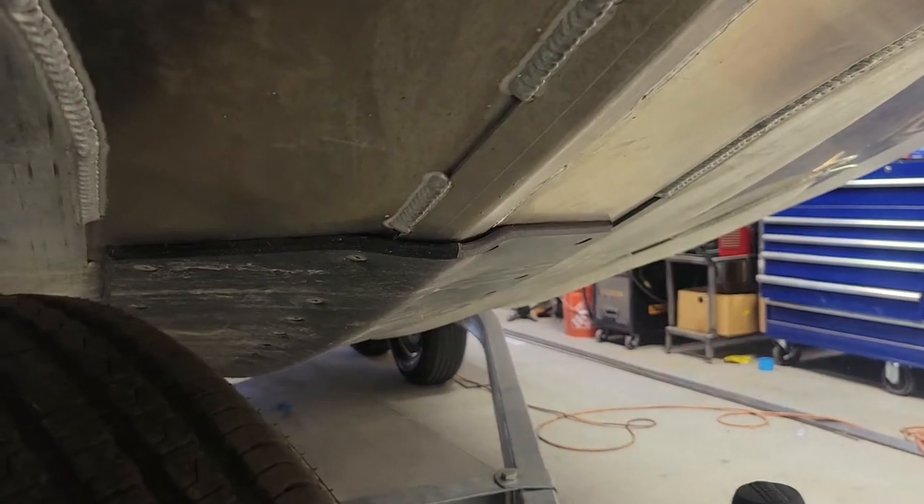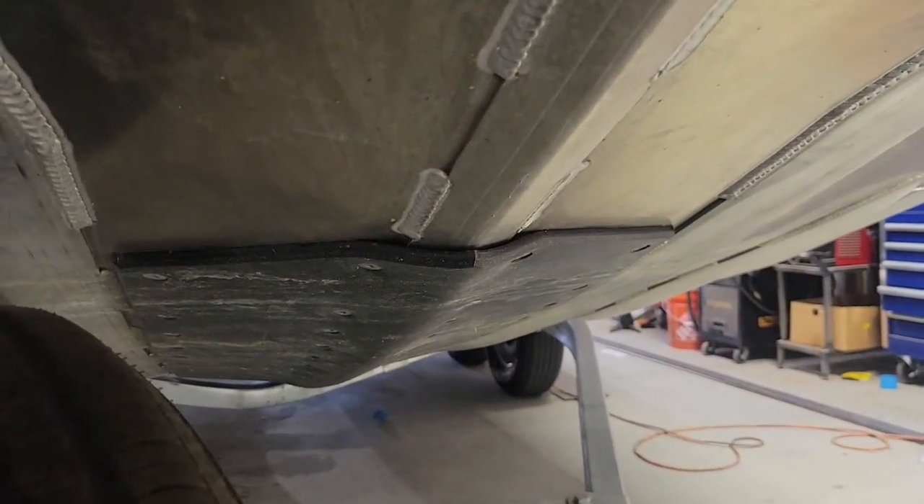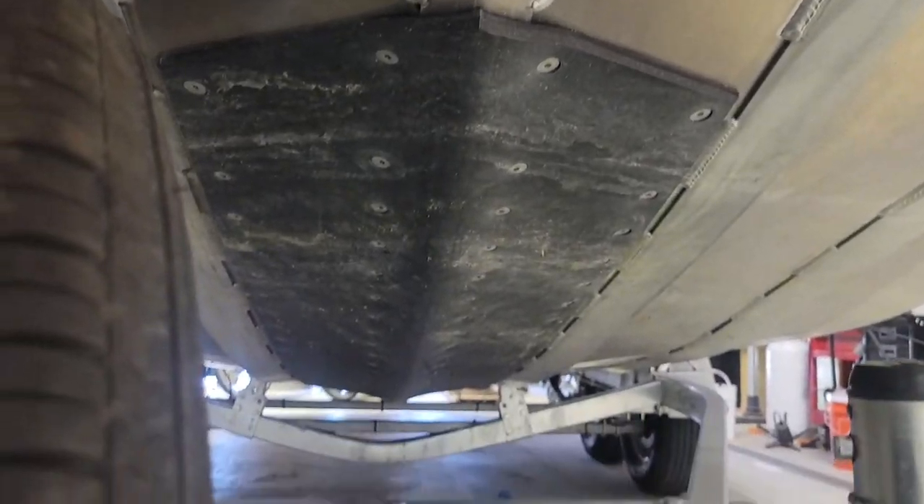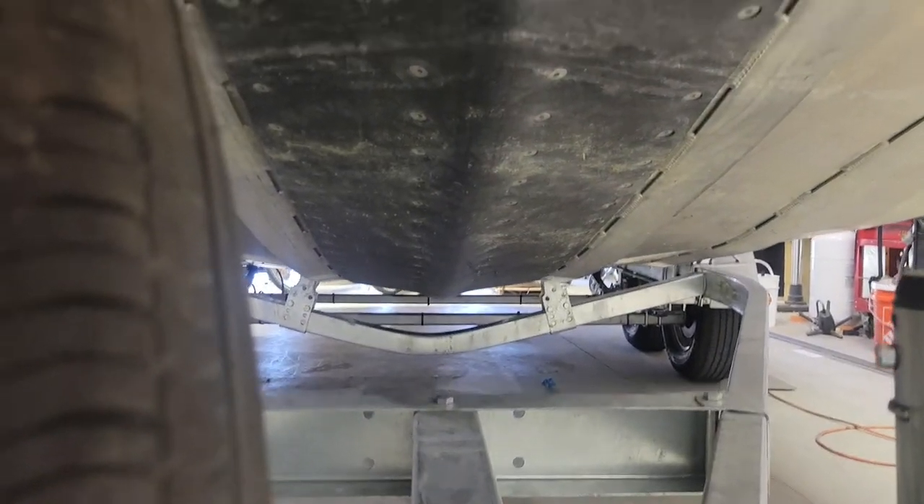Moving under the boat — these Kingfishers are nice because they come with heavy-duty plastic skid plates, which basically run the full bottom of the boat. You can see here the aluminum is starting to get kind of discolored, but that's going to happen.